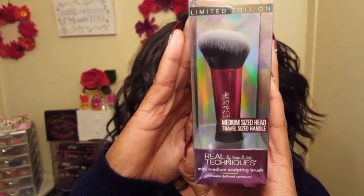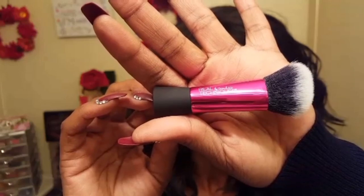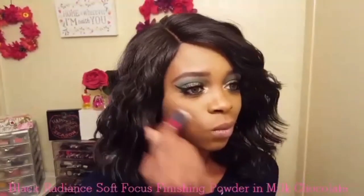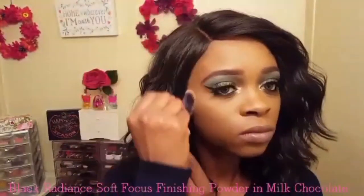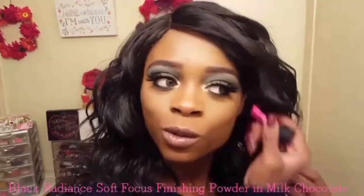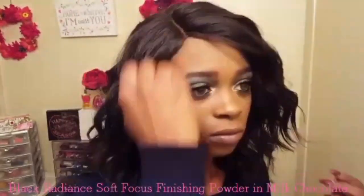I'm starting off by taking the mini medium sculpting brush to contour my face and the product I'm using is the Black Radiance Soft Focus Finishing Powder in Milk Chocolate. First off this brush is extremely soft and the angled design chiseled out my cheekbones and my forehead perfectly.